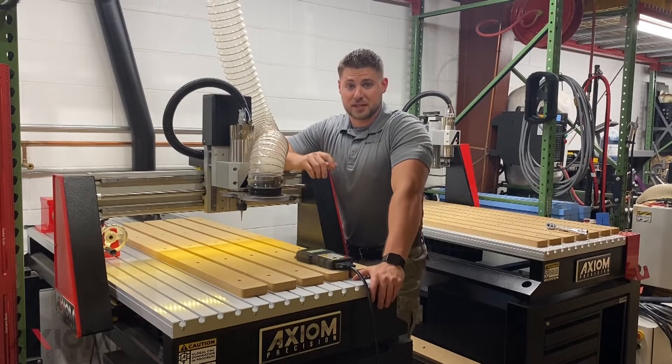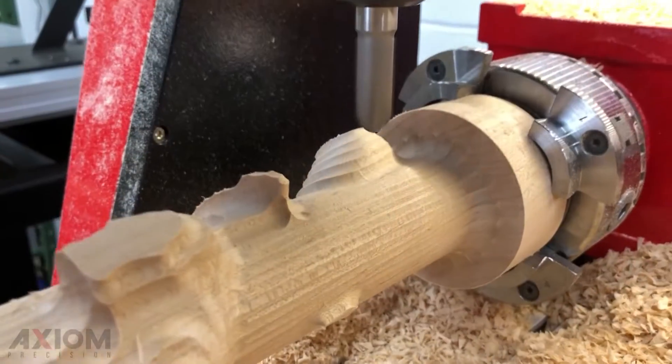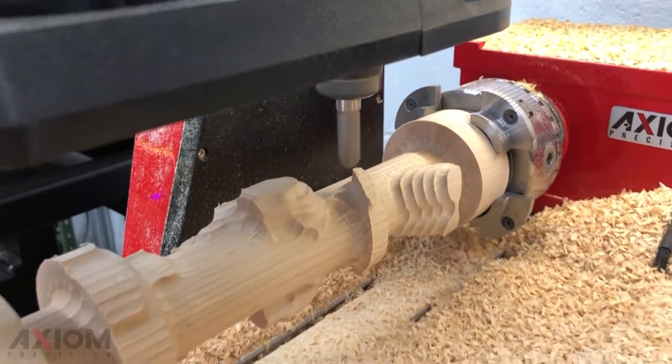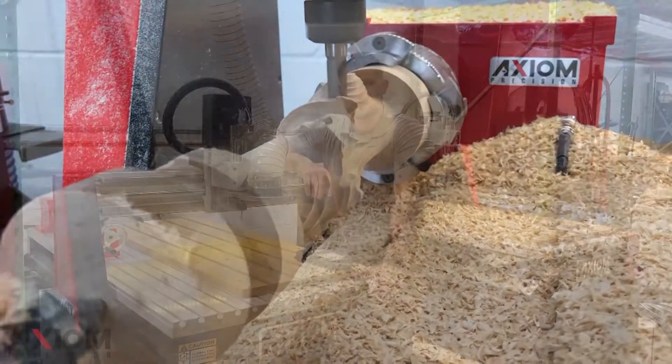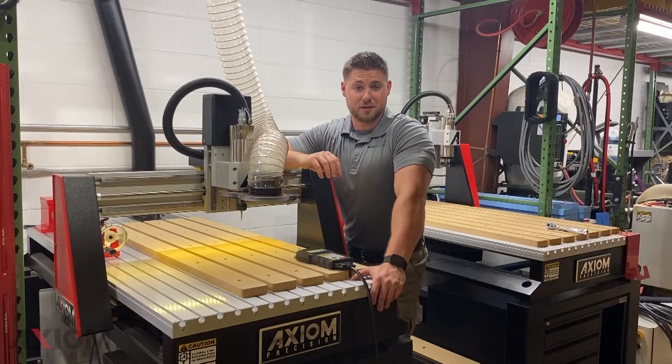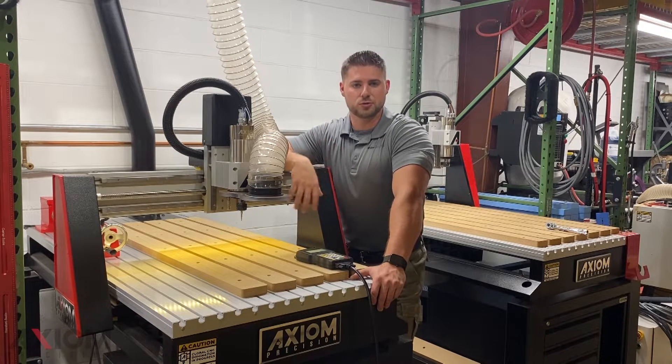The 4th Axis Kit is a fun accessory which can unlock the full potential of your Axiom CNC router. Wrapping 3D profiles around 360 degrees really gives you the full capability of using your machine. Sometimes something new like this can be a little bit intimidating — it's common. But remember, it's the same exact principles we've always used on our CNC router.